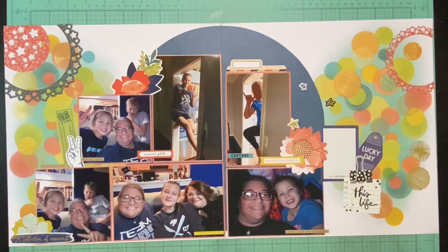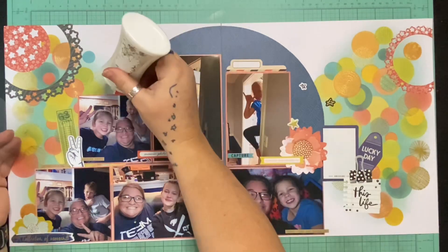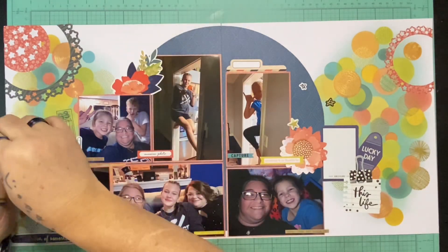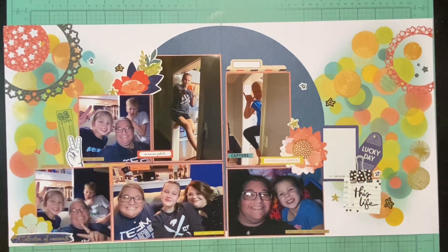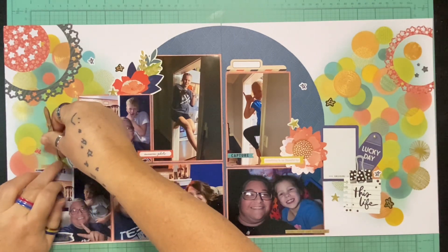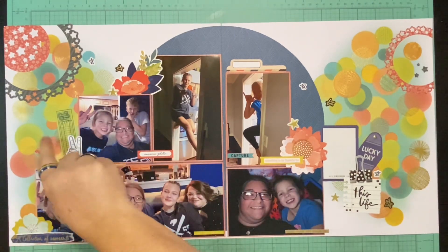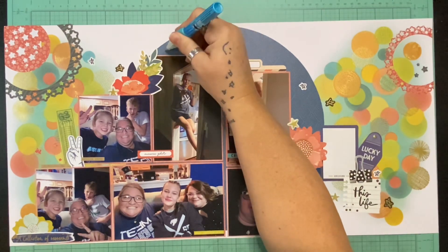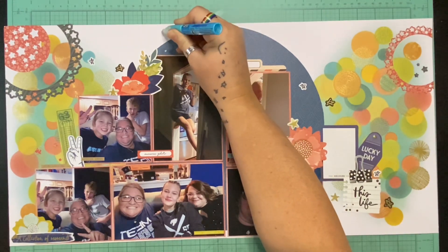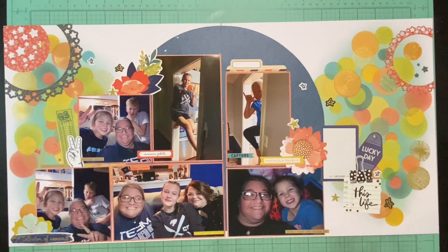I used stars as my extra clustery bits because that's what I brought in with the die I used, and I added some of the little stars that got cut out — either the red side or the grayish black side depending on where I was putting the star. Other than that, everything on this entire layout is from the Print Shop collection, except for the little peace sign.